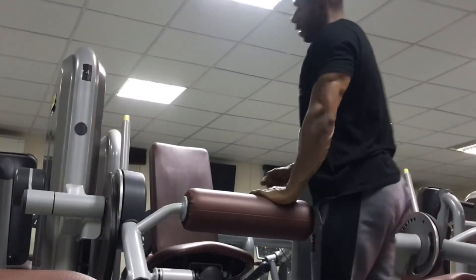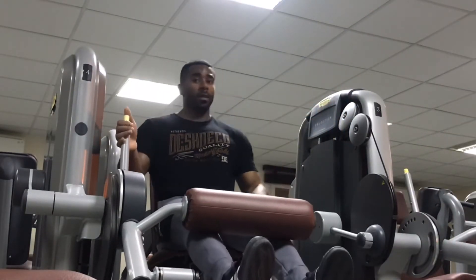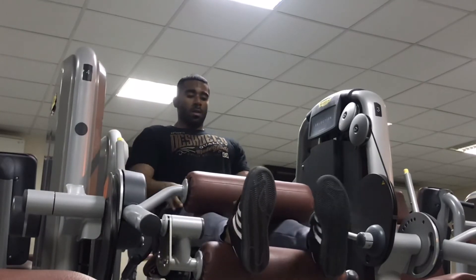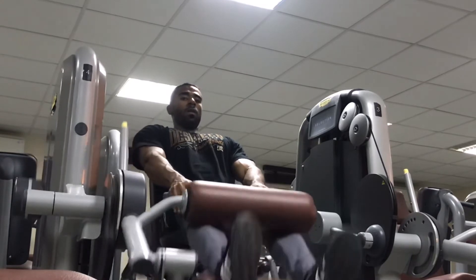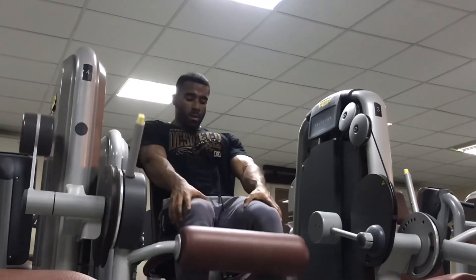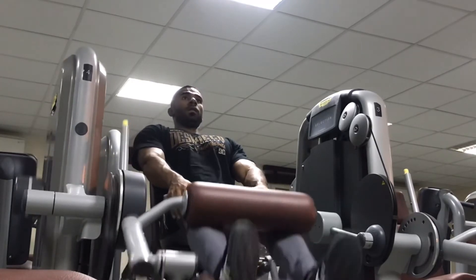Now I'm doing the leg curl. Basically I did the deadlift and the leg curl, and those work for your glutes.